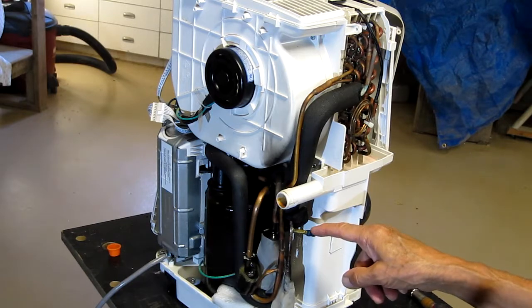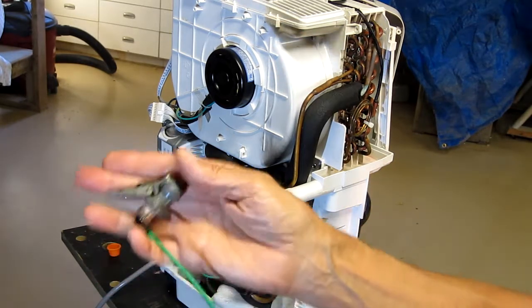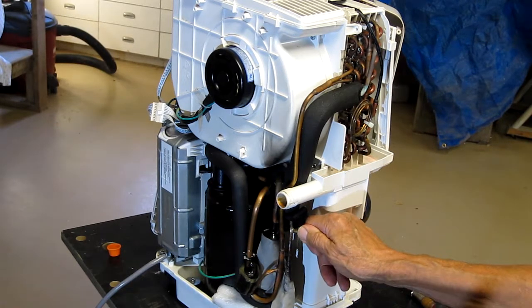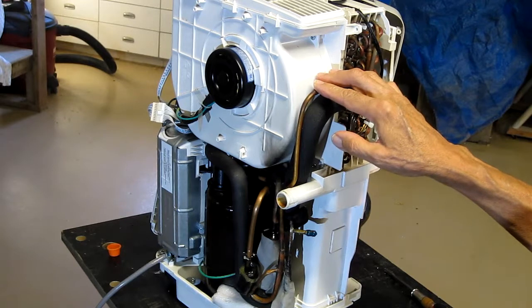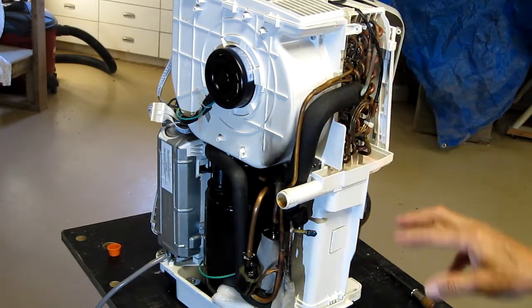At that point, I hooked up a tire chuck to my propane tank — to the full pressure side, not the regulated pressure, but full tank pressure. I filled the system with propane. No attempt to evacuate the system, no vacuum pump, no service gauges, no valves, nothing.